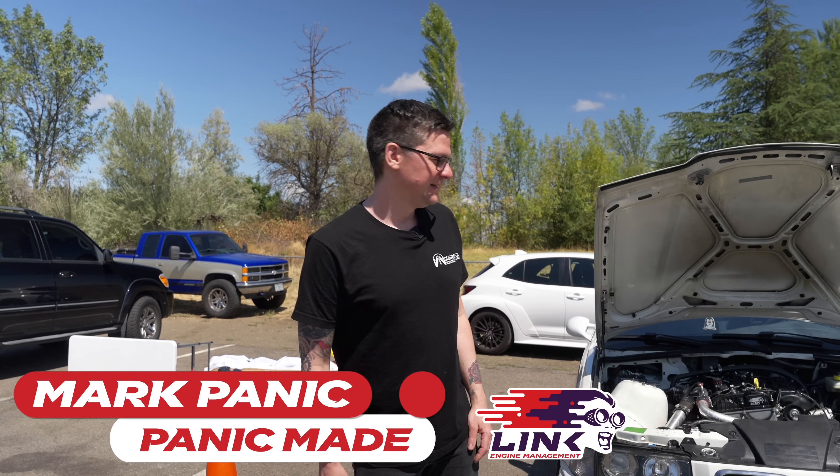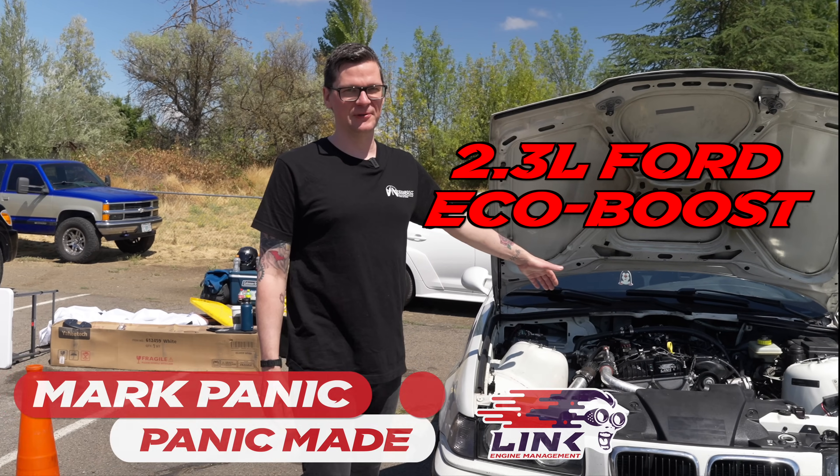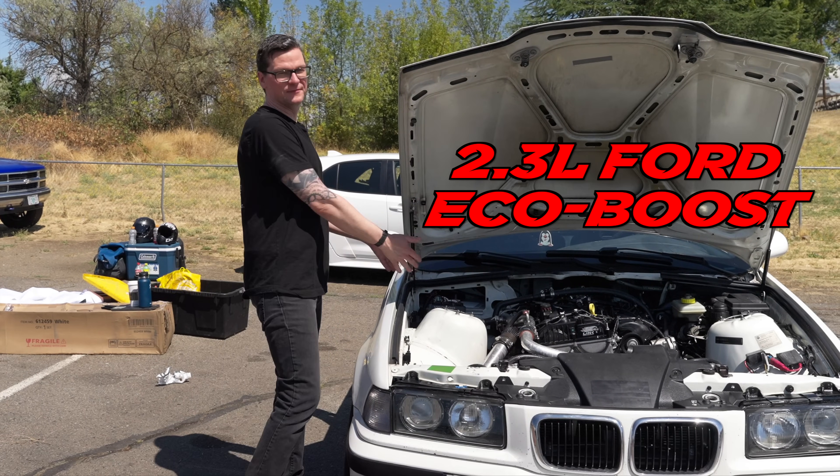Hi, I'm Mark from Panic Made. This is the EcoBoost 2.3, and this is the Voodoo Pro ECU.